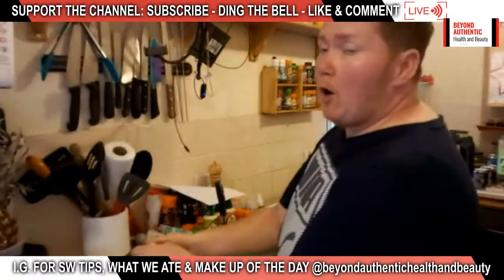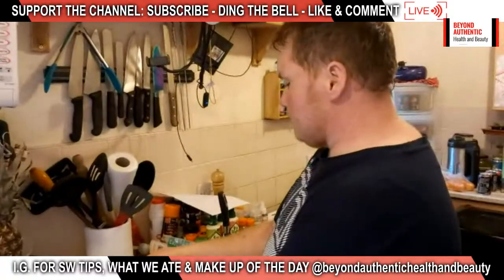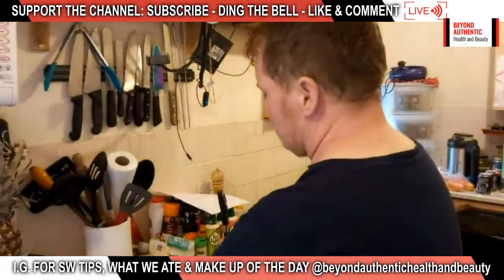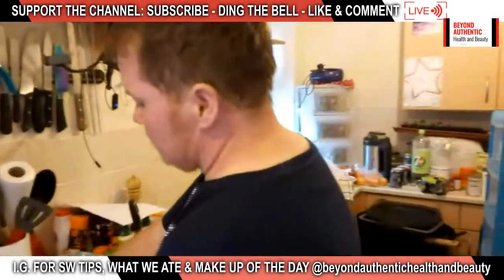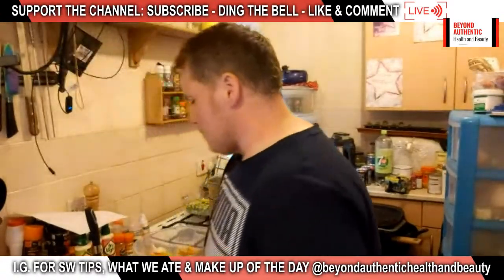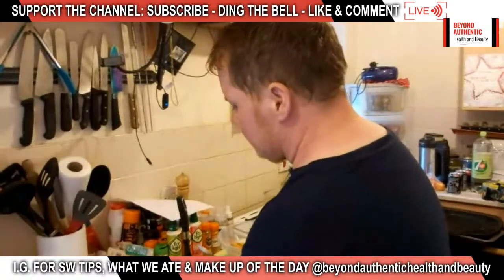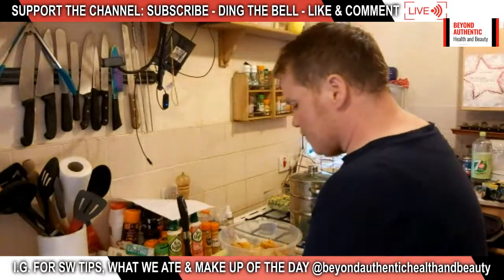Is jelly vegetarian? Technically it doesn't contain meat, but it does contain gelatin, which is an animal by-product — some vegetarians will eat it and some won't. Vegans won't eat it, but you can get vegetarian and vegan jelly mixes that don't have the gelatin in them.